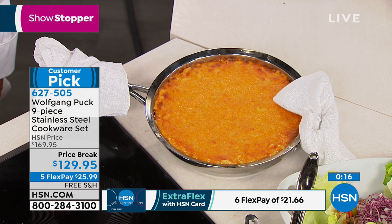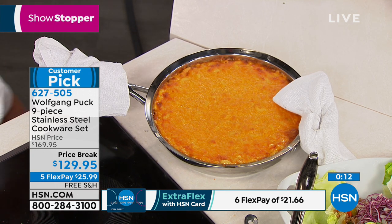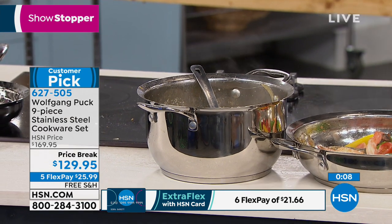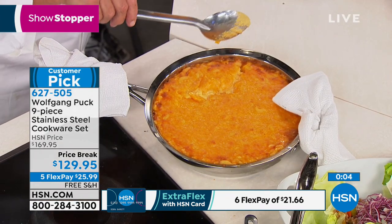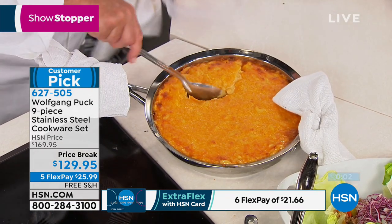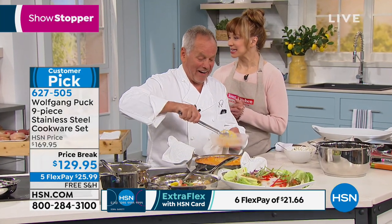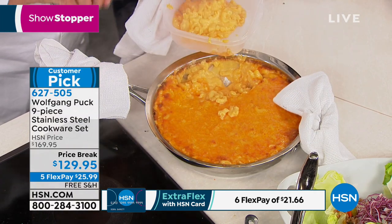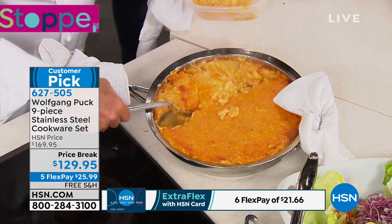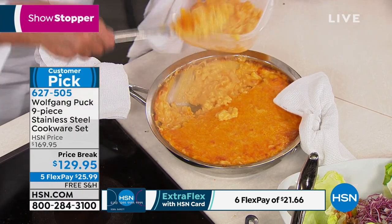We're going to spend about another 60 to 90 seconds or sellout. Here we have our delicious macaroni and cheese. Let me show you what you get in the set one more time. The shrimp: bell peppers, onions, shrimp, garlic, olive oil, and tomatoes. So if somebody doesn't want pasta, you're on a diet, you make everything in one pot — simple, easy, and fast.